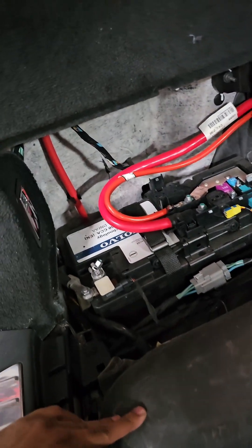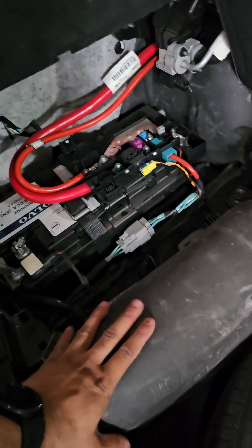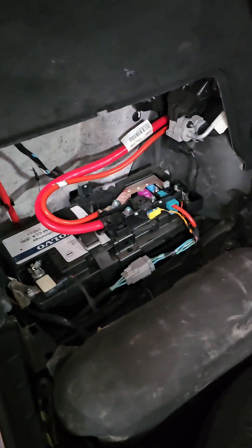This is a little difficult — you need to get access to the rear trunk and remove certain panels. This is where air reservoir one and air reservoir two are. This particular car comes with air suspension.